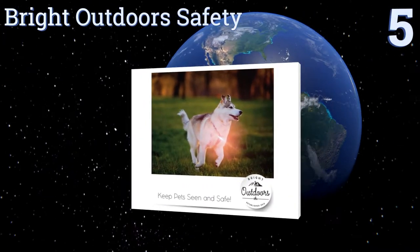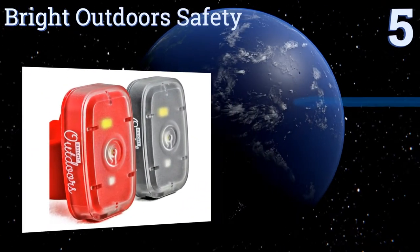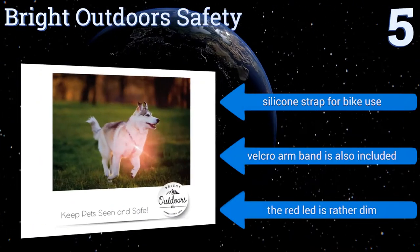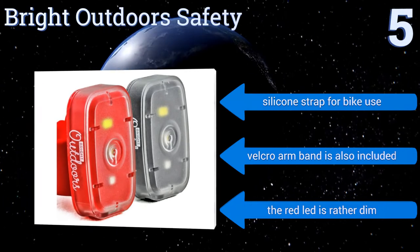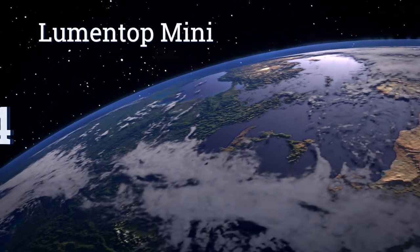Halfway up our list at number five, versatility describes these Bright Outdoor Safety Lights, thanks to their four built-in illumination modes and three different attachment methods. They're both powerful and super easy to clip onto almost anything, including shirts, belts, and even dog collars. They feature a silicone strap for bike use and a velcro armband, but the red LED is rather dim.